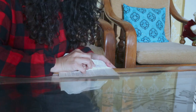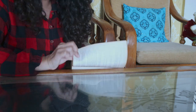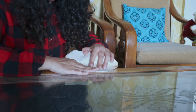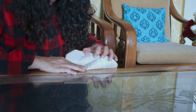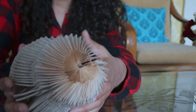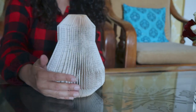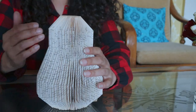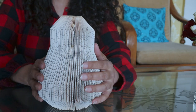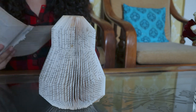I only have two pages left, so let's do this on camera — this one is the last page. Now I'll make a handle on one side and the spout on the other.